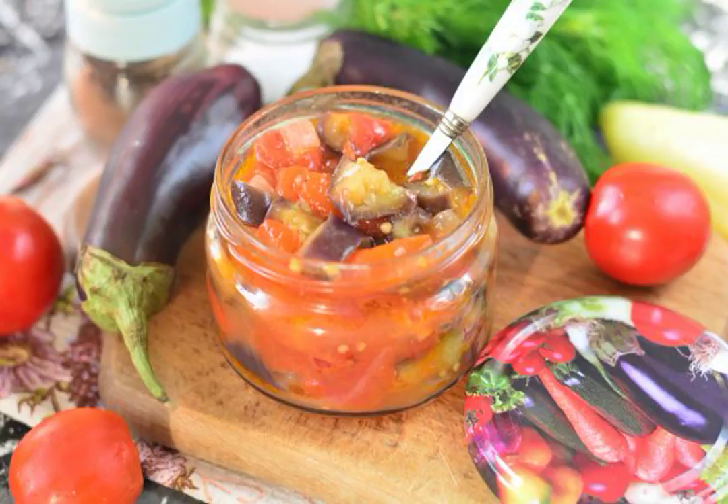The ideal preparation for the winter is a vegetable sauté. It is perfectly stored and has a rich taste and aroma. Take note of the recipe.